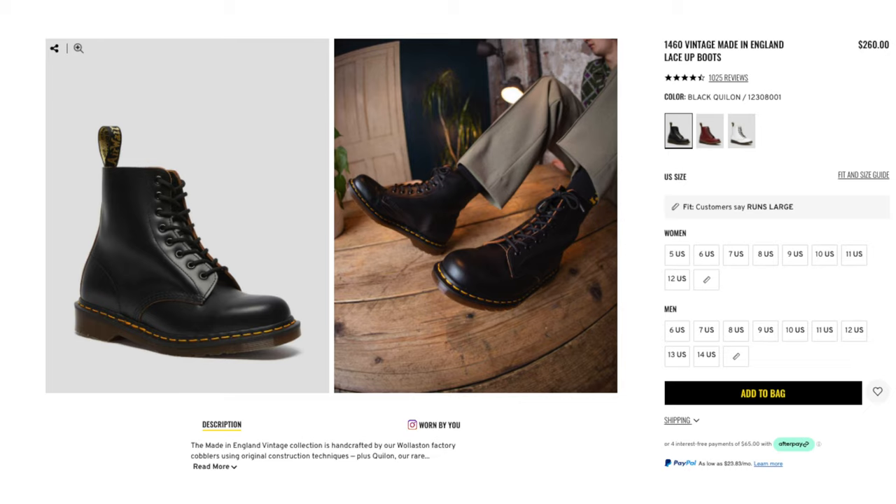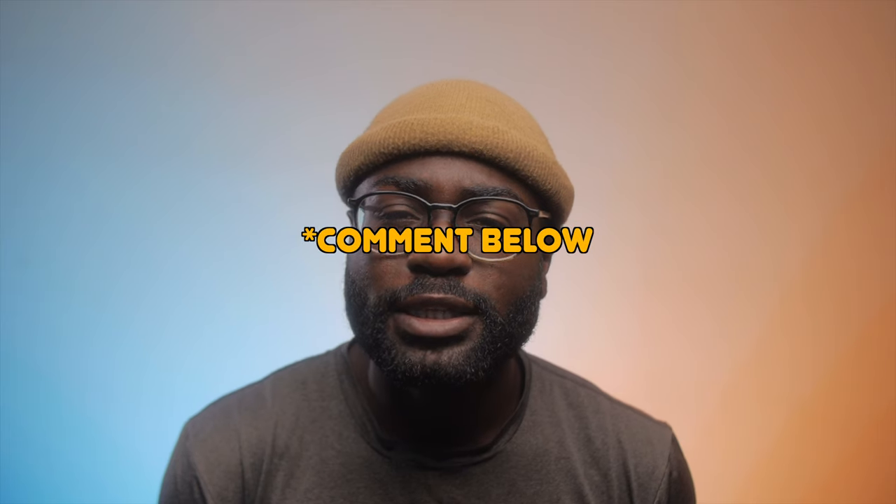But there are also more expensive leathers — for example, the Made in Englands. Those are about $200-plus for the 1460s. So does that mean it's worth more than the vegans?